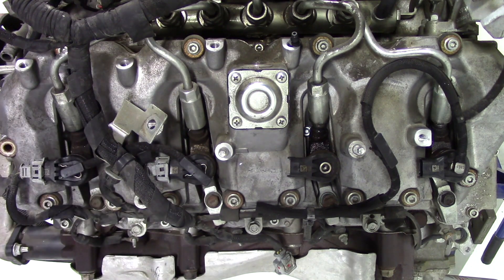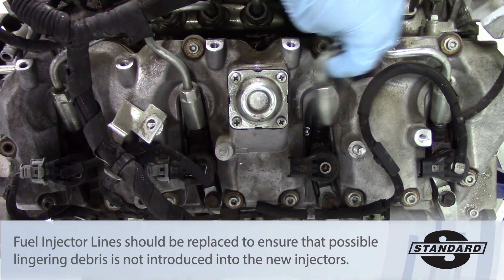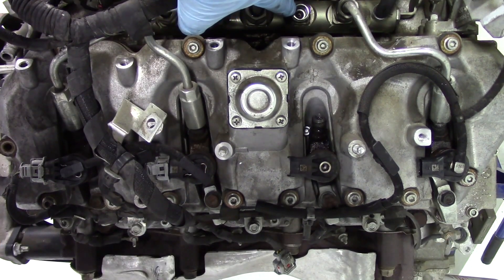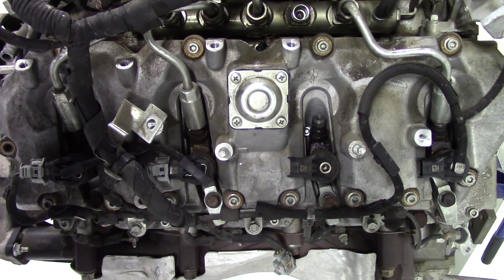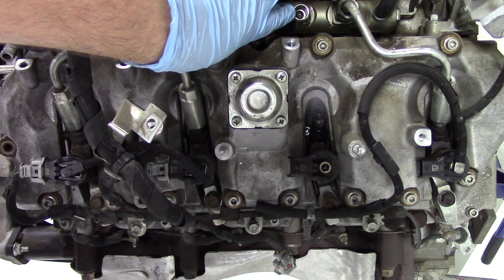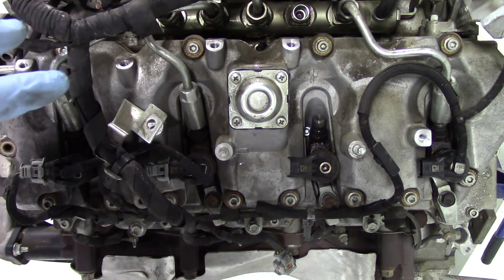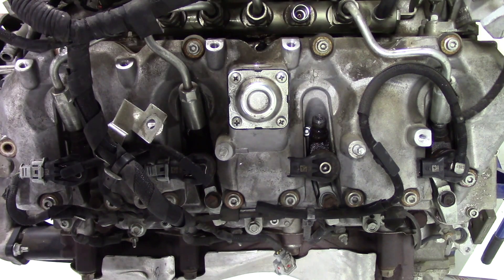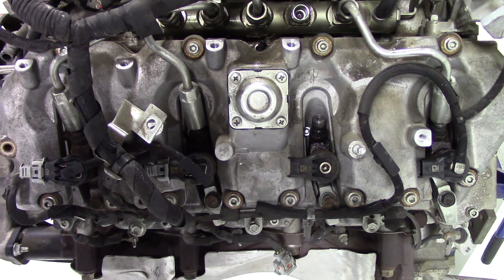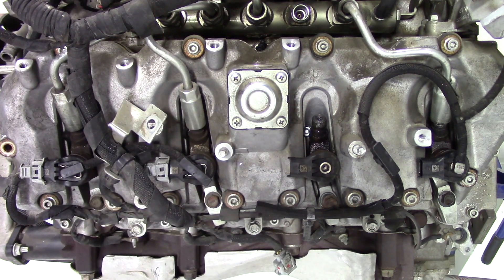Once you have the fuel line loose you can remove it — and this is very important: once that line is loose, make sure you cover the fuel rail port almost immediately. That port is where fuel enters the rail, and if any debris gets in there it can damage the injector or the entire fuel system. Also, before you even get to this point it's good practice to blow compressed air all around the area to clear any debris that has settled on top of the head or around the fuel rail, so you don't risk getting debris in the port when you pull the line.